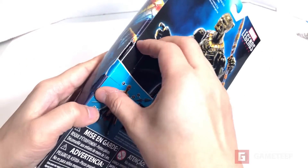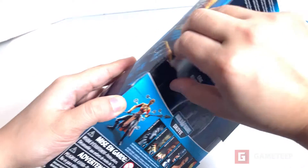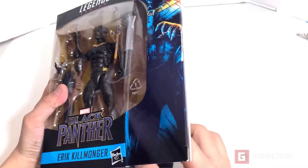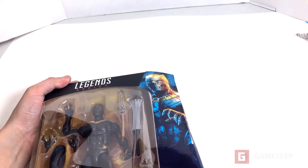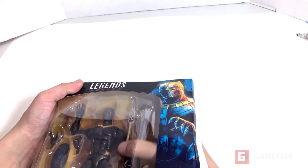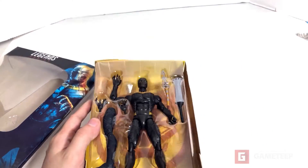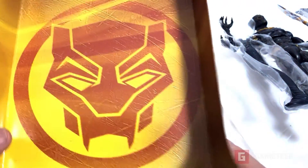All right, so here we are and we're going to pull this out. All right, so there we are. Now we're going to take it out. There's a little background in here with the symbol for the Black Panther series. Now that it's open, I'm going to take it out. Here is the symbol for Black Panther.